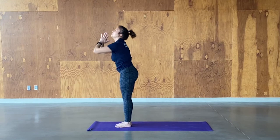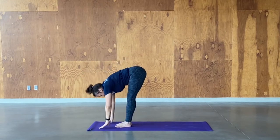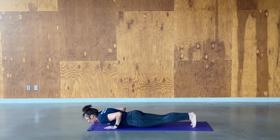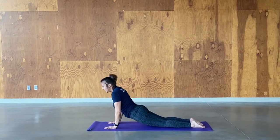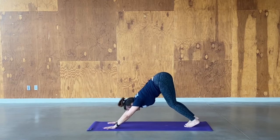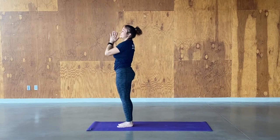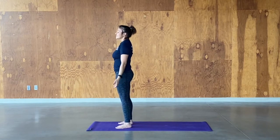Exhale, forward fold. Inhale, half lift. Exhale down. Inhale, step or jump to plank. Take it down through chaturanga. Inhale, cobra or upward dog. Exhale, take it to down dog. Inhale, look forward. Exhale, step or jump to forward fold. Inhale, and we're going to go to heart center. Relax back to mountain pose, let your body take a couple of breaths.